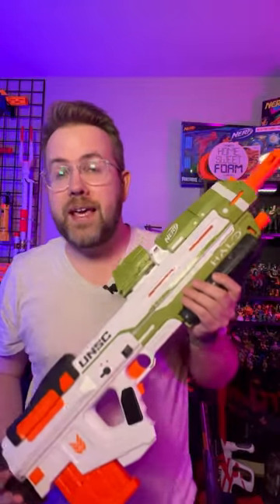Yeah, it's officially licensed, and it goes really well with the Nerf Limited Needler back there. This is the UNSC MA40. This is from the game Halo Infinite.